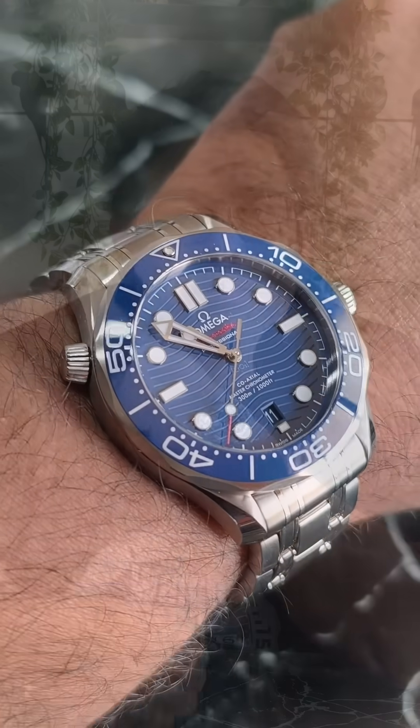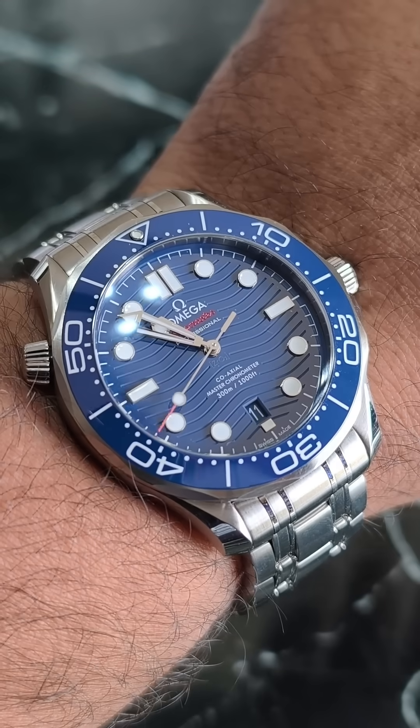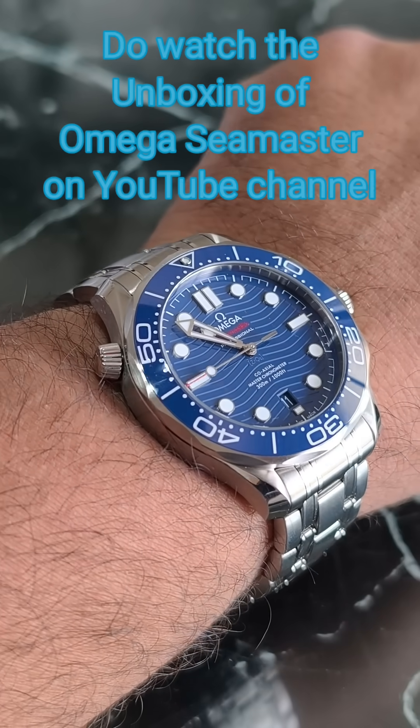I'm probably never going to dive that deep in my life, but I simply love this secondary crown-like structure at the 10 o'clock position on my Omega. I think it is an essential design element of the Omega Seamaster 300. What do you think about this feature? Do let me know in the comments.